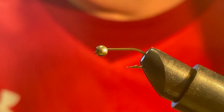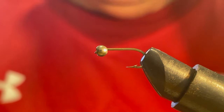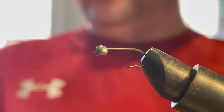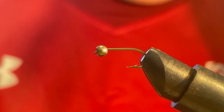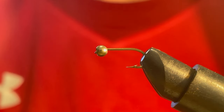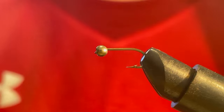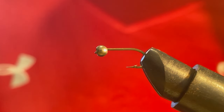Okay guys, we're gonna have a go at tying a Perdigon nymph. I picked up a second hand fly tying kit off eBay about a month ago and I've been having a little play. It just hasn't gone the best, but I guess you've got to start somewhere. I've just decided to put a video up with this one. This is not a tutorial because I'm not skilled enough to do that — it's more of a video of my journey and how my fly tying is coming along.